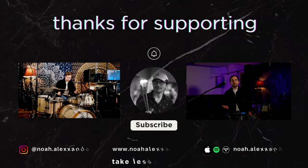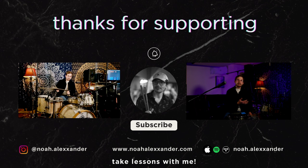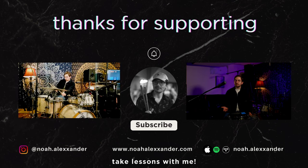If you enjoyed this short little video, please subscribe, hit the like button, and leave a comment. I have many more videos about technique and drumming concepts that you can check out, and a lot more to come in the future. Hit the links in my description if you're interested in lessons with me, Relax Velocity merch, following me on socials, and checking out my music.